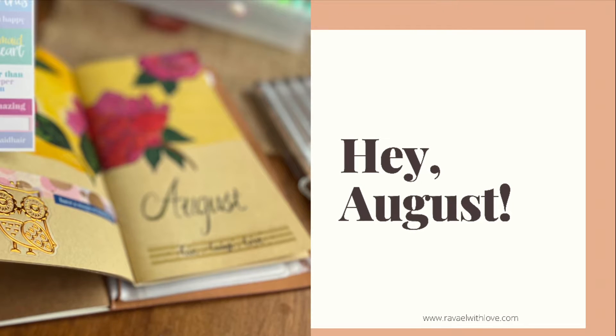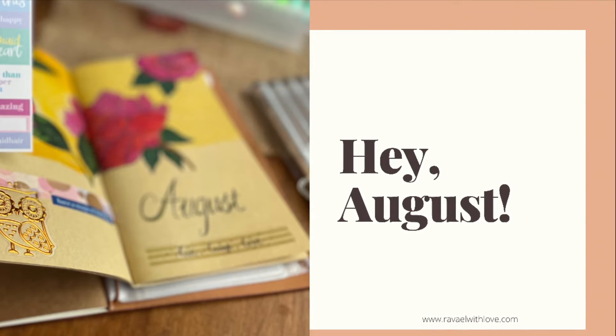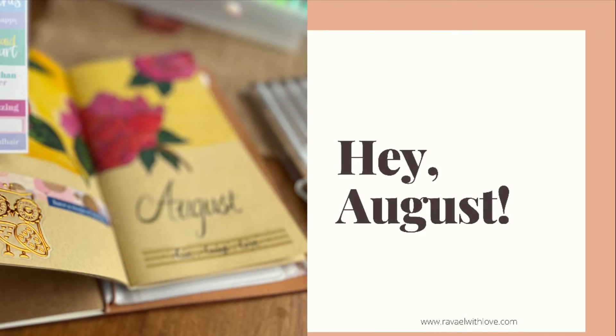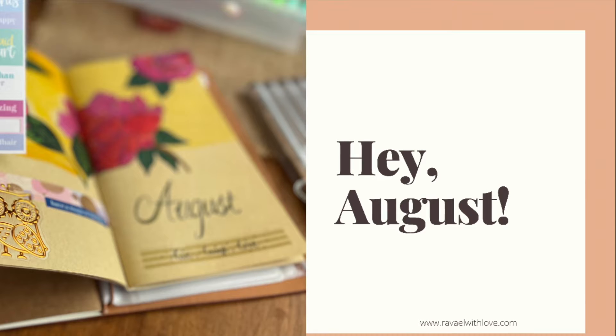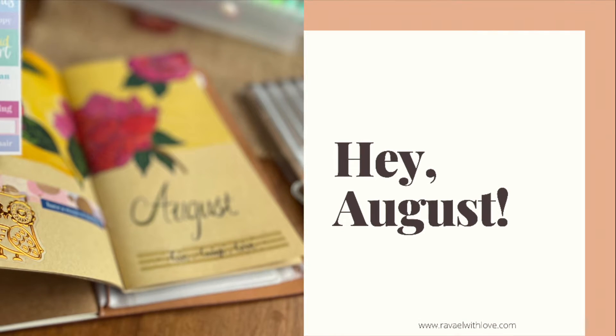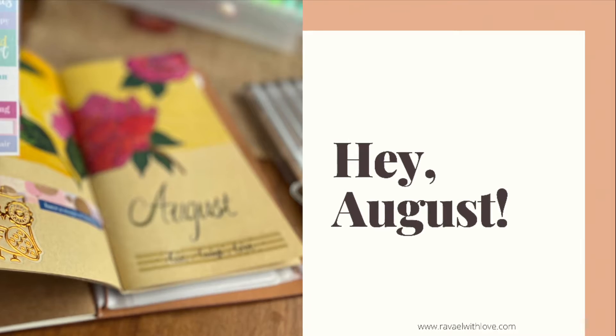Namaskar everyone, welcome back to Ravael With Love. I want to show you all how I did my August journal — a bit of my ideas, and maybe it might be helpful for you. I bought this journal from Life Warehouse online.